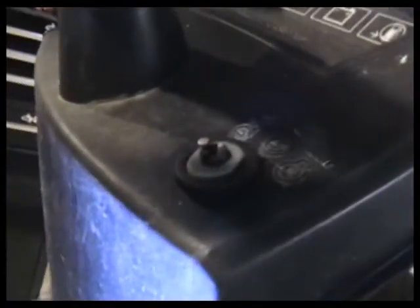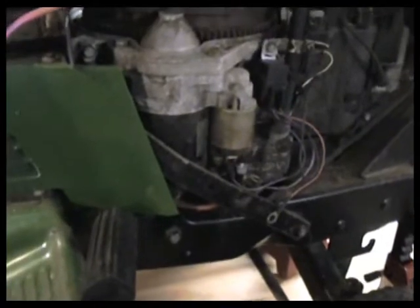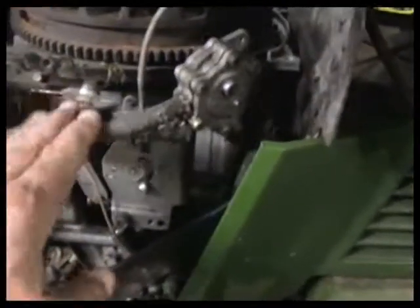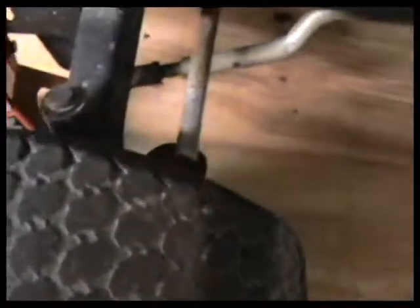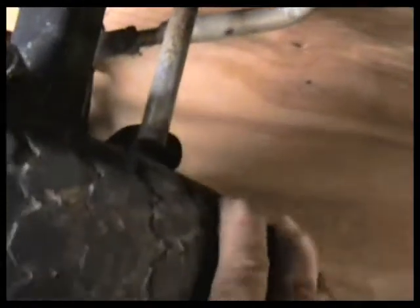The only thing I see that's not hooked up is these wires here, which I assume just go to the starter solenoid. We don't have a key for it, so we'll have to do something there. I'm going to put a battery in it and see if we can get it to turn over and check for spark. If that's good, we'll bypass the fuel system and just put an alternate source right in it.